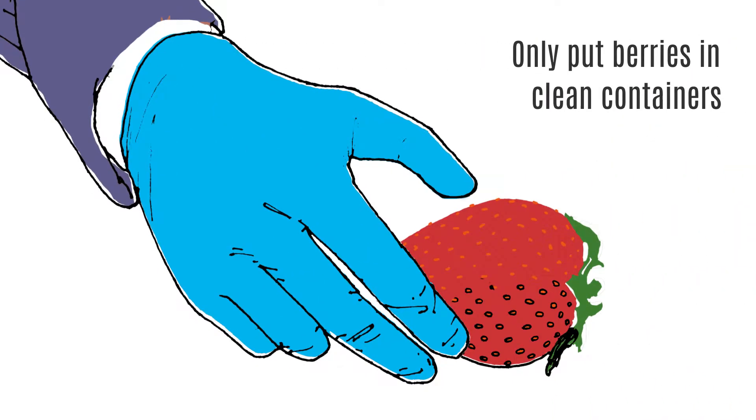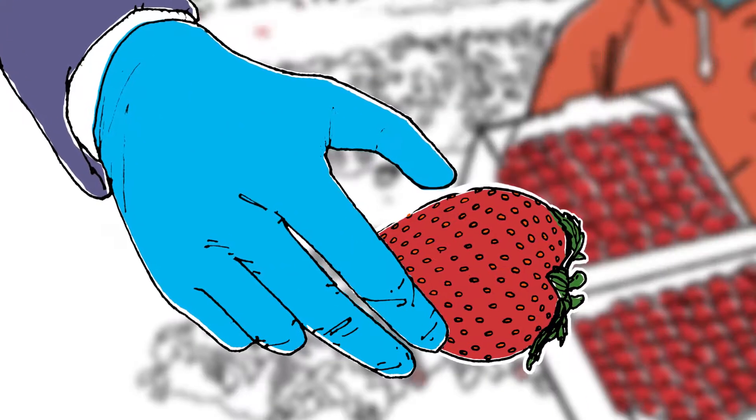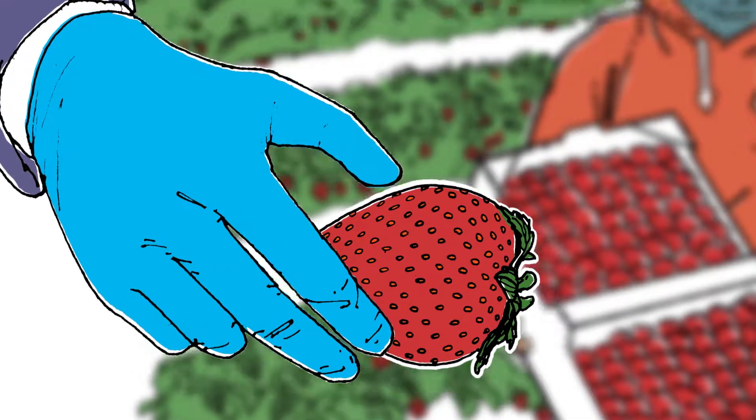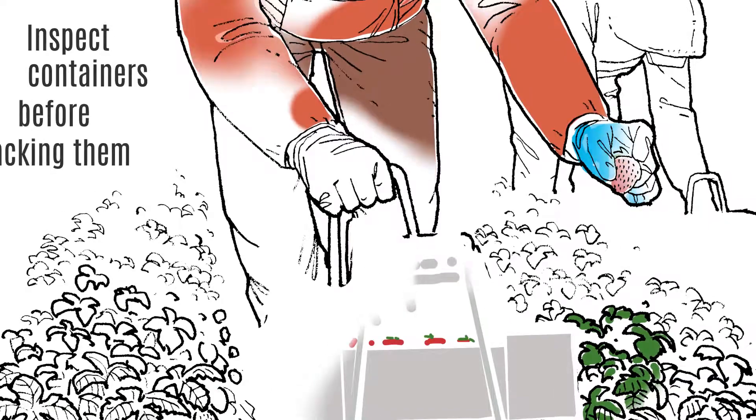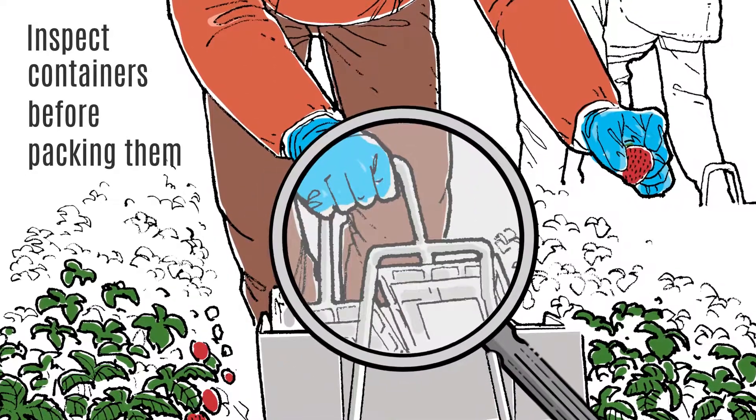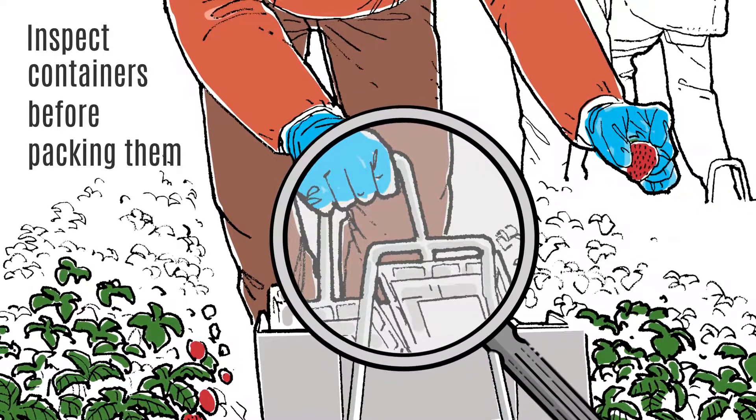Only put berries in clean containers. Put fresh berries in clamshells and baskets that have come directly out of the box. All containers for freezer, processor, or juice berries should also be clean. Inspect all containers before you fill them and do not put fruit in anything that doesn't look clean.